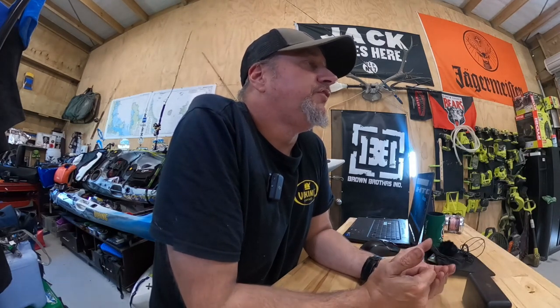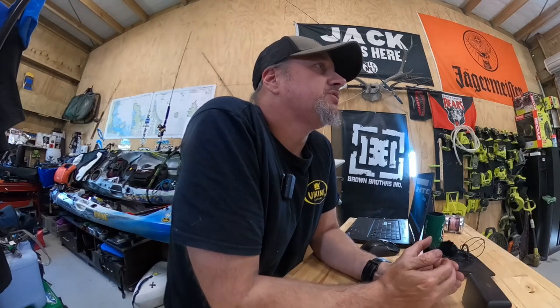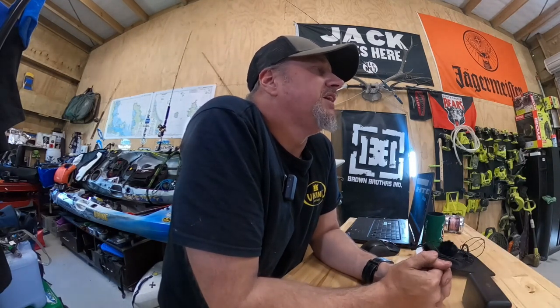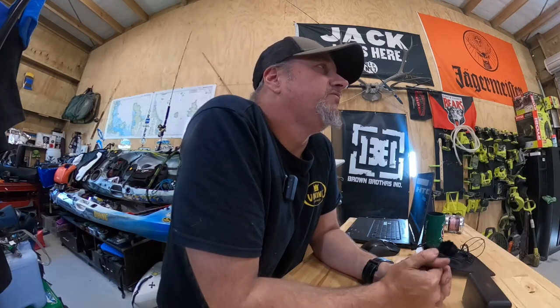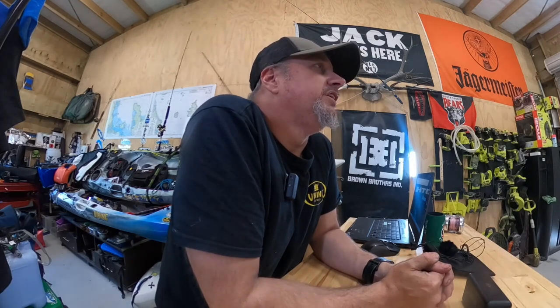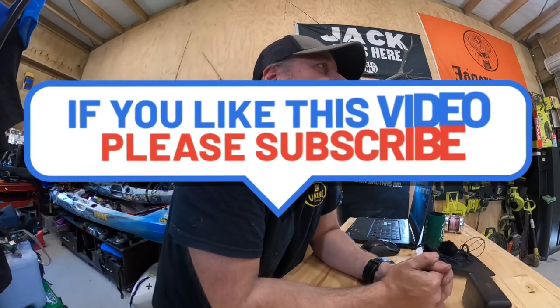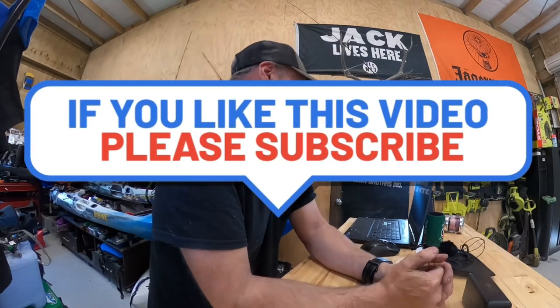Thanks for sticking around and watching. I hope you learnt something. Don't forget to like, comment, and certainly subscribe. The more subscribers the better. If you think this is useful, make a comment. If you see another way of doing things or you've done things differently, add a comment. The more comments and the more information we can get flowing about this sort of thing, then the better we can all make our videos. Thank you very much, and I'll see you next time.